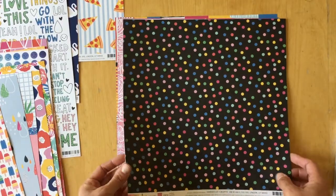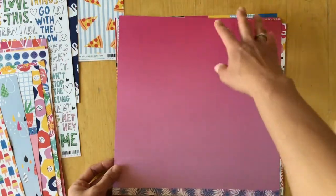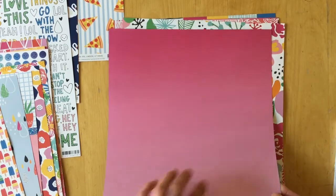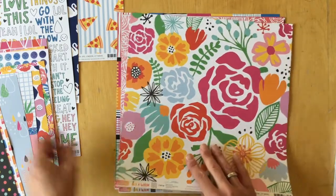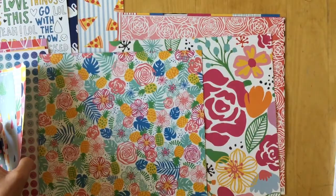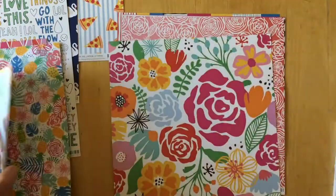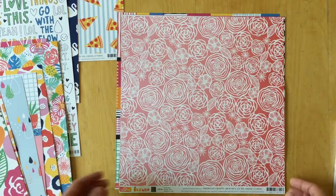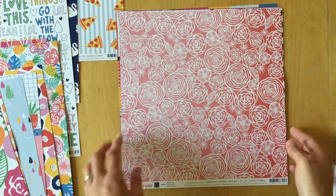This is called 'Confetti' — a black background with colorful confetti, and an ombre in hot pink, pink, light pink, and lilac tones. Next is 'Full Bloom' with those same flowers from before. The back is black and white stripe.